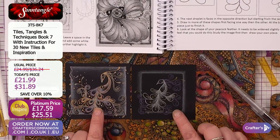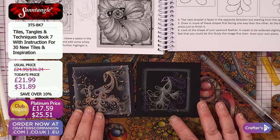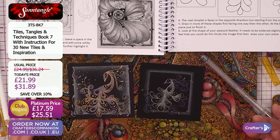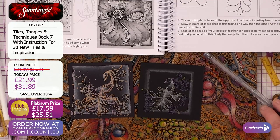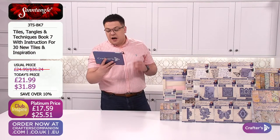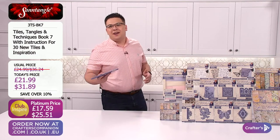That's the beauty of it — everybody's is going to be completely different. Book seven price: £21.99, $31.89. Connie on YouTube says: 'These tortillons are like magic wands.' They really are. Let's have a look at book three. Book three — again, that great collection for you here today. Never seen in the USA before. Here today for you.